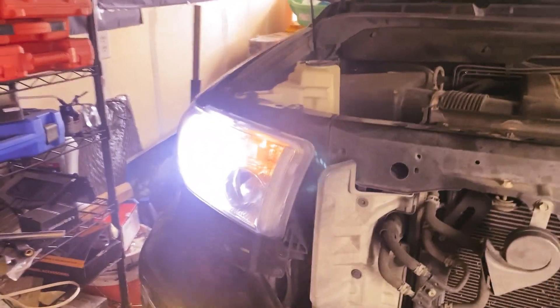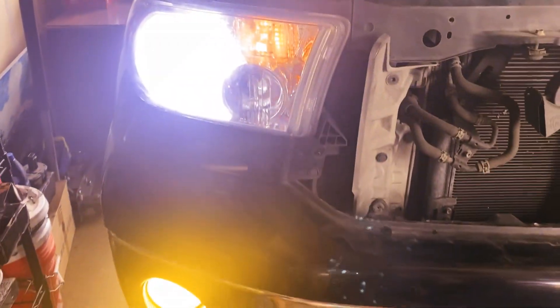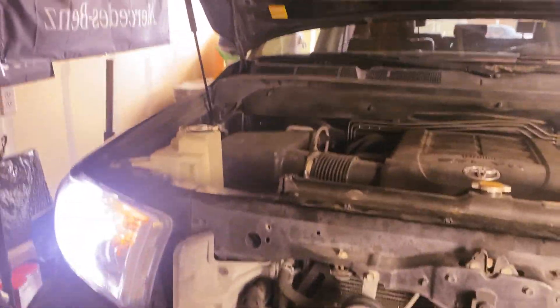Okay guys, so both of them are working. It's white now — LED is pretty. Let's close the hood.